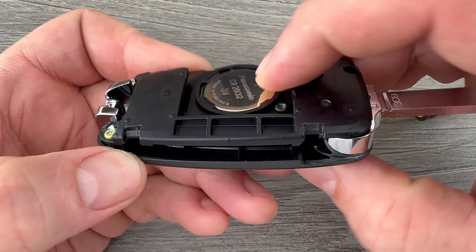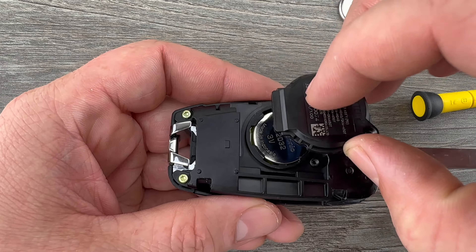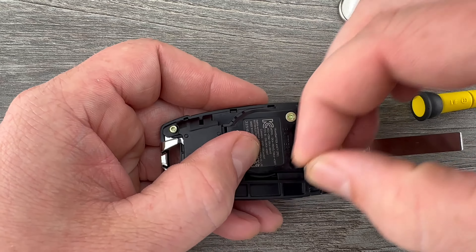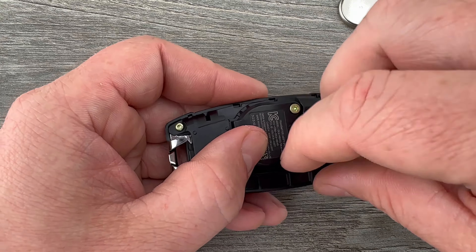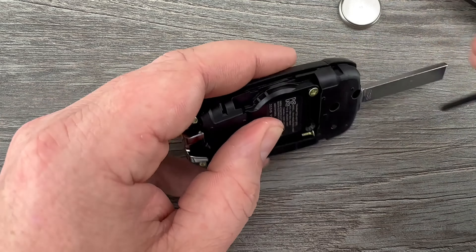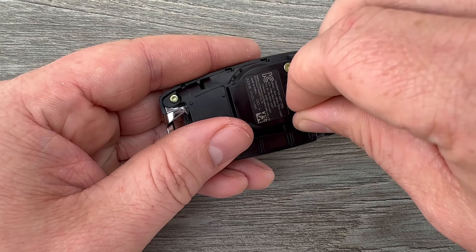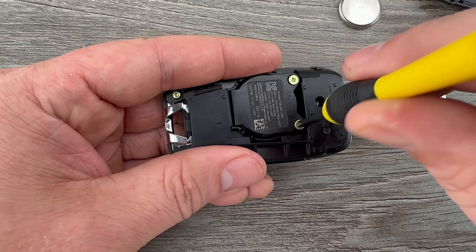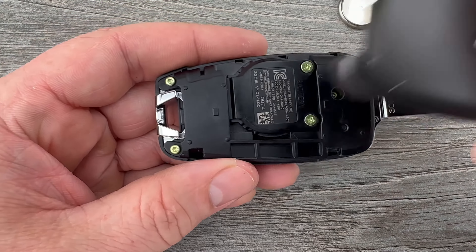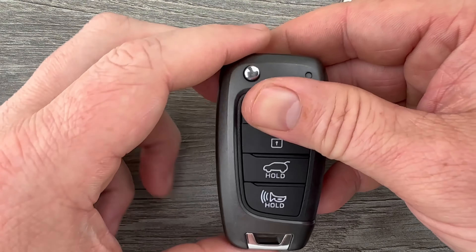Tuck that edge in first and then snap it down into place. We can throw this back cover on — you need to kind of slide this tab right here in first, then put your two screws in. Once you have that cover screwed down, snap this back cover on, put our key blade back down, and that's it.